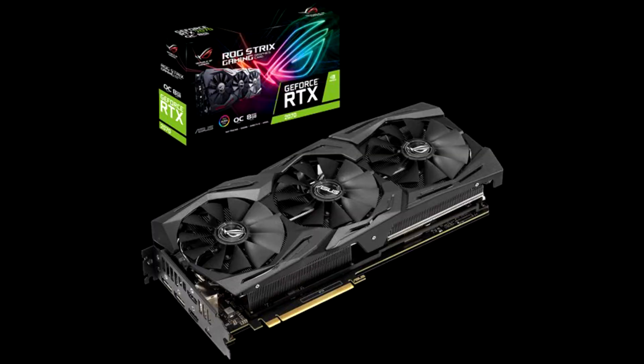Asus ROG Strix GeForce RTX 2070-08G Gaming Review. Asus isn't above the laws of thermodynamics. This card's TU106 GPU is still rated for 175 watts, and its waste heat is dissipated by fans blowing through a sink, just like other GeForce RTX 2070s.